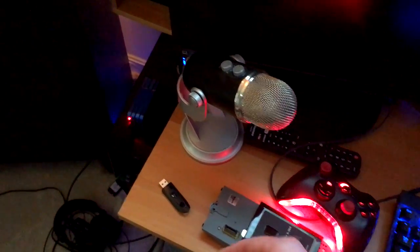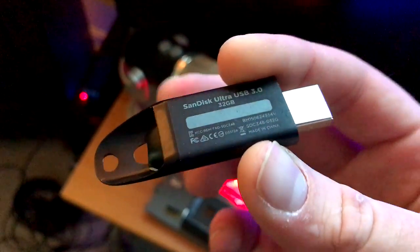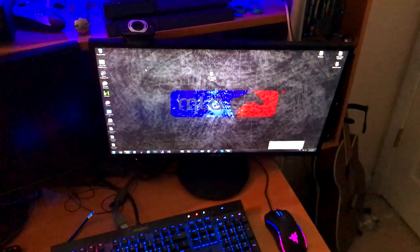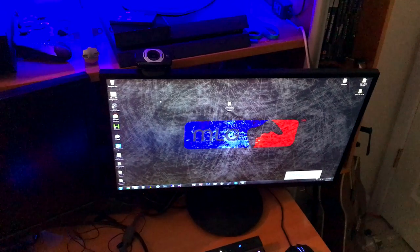You're definitely going to need the USB. This one is just a 32 gigabyte USB flash drive — it only needs to be like 4 gigabytes or something, the files aren't too big. So we're going to go on the computer now. You're going to need a computer, obviously. I'm going to show you what to do on there and what files you're going to need to download.